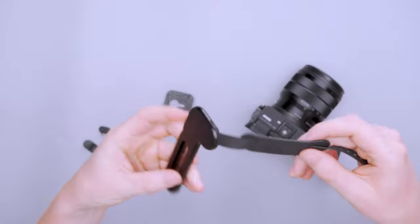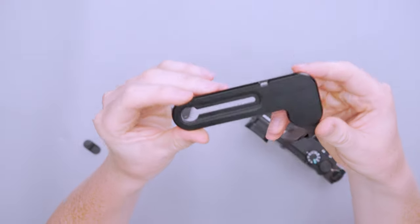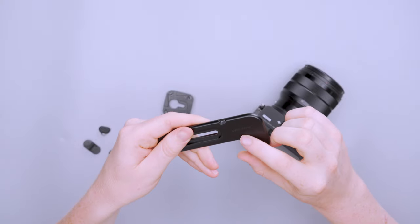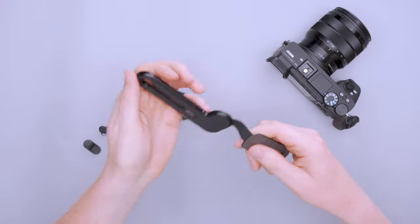There's a little bit of padding here on the bottom where your camera is going to rest. You get the nice little Peak Design logo there, and this padding will make sure it doesn't scuff up your camera bottom. When it's on, you get the Peak Design part visible on the bottom.